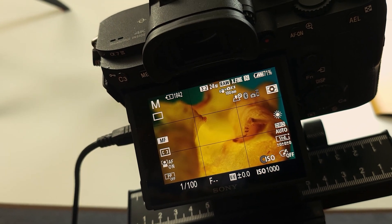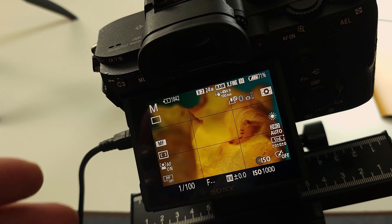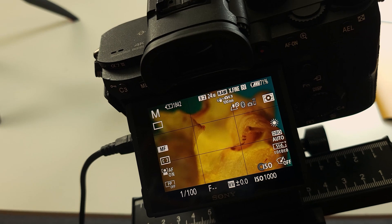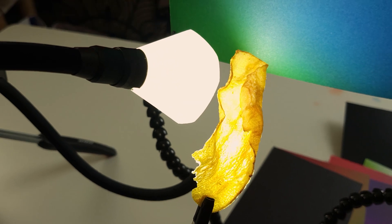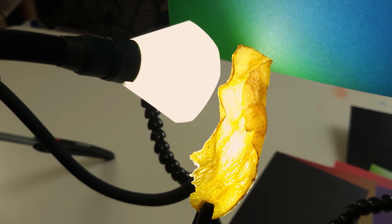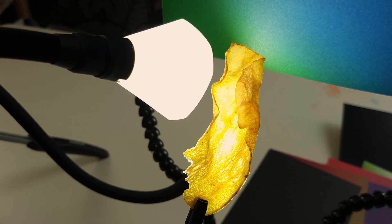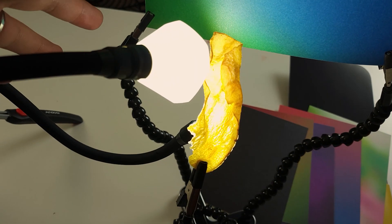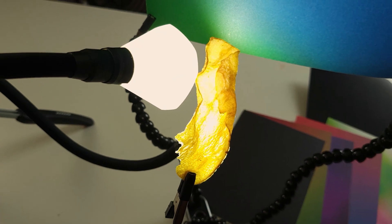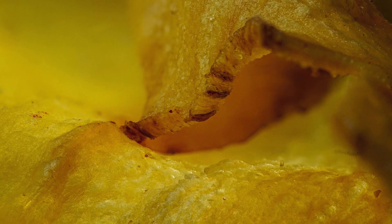Having the ability to place the light exactly where we want it is really important for getting strange abstract shots like this. I'm actually looking down the length of this crisp with light glowing from inside it. That does leave me with a little bit less light than usual because the crisp is absorbing a lot of it, but that glow from the inside — just supplemented by a nice diffused light source on top to add a bit of extra color to the edges — looks really cool.